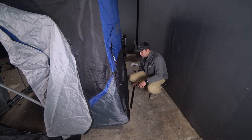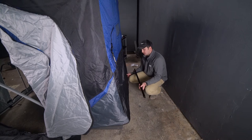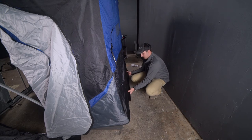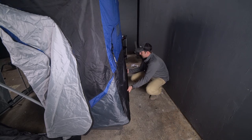We're now going to begin putting on the trim lock. What this is going to allow us to do is secure this canvas to this sled. We're going to start on the back side here with the longest piece. We're going to push that on to the sled just like so. I now have this piece on there.